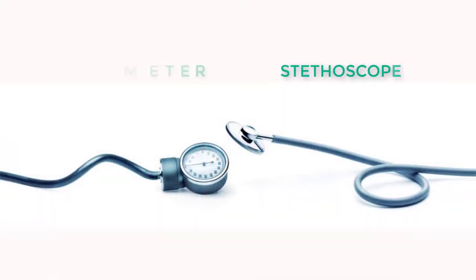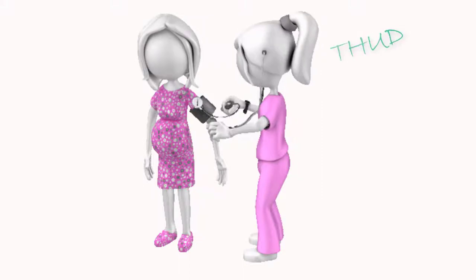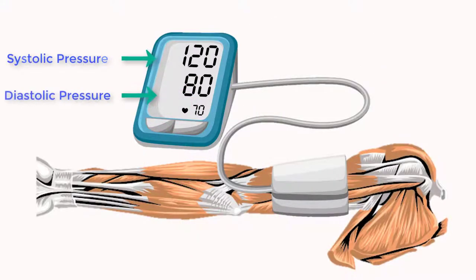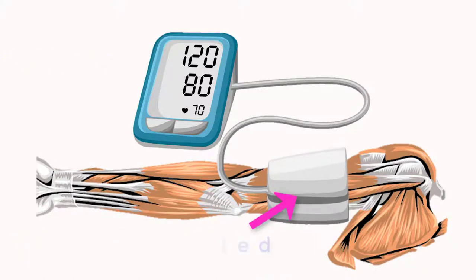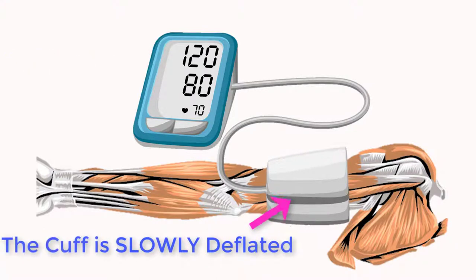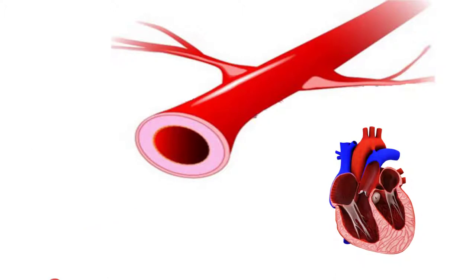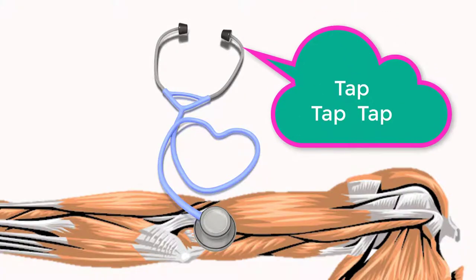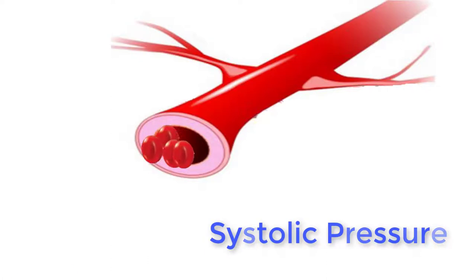A stethoscope and sphygmomanometer is routinely used to measure blood pressure. The different sounds of the blood flow through the brachial artery correspond to the contraction and relaxation of the heart. Systolic pressure is measured by applying pressure to the brachial artery through the inflation of the sphygmomanometer's cuff. The pressure in the cuff is then slowly released. As it descends, it reaches a point where blood is able to spurt with each pulse through the constricted artery, creating a tapping sound. This spurting only occurs when blood pressure is at its highest, which is during ventricular contraction.